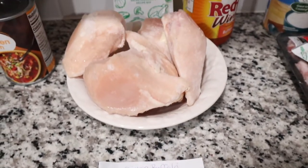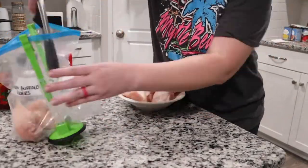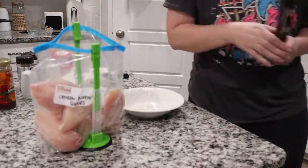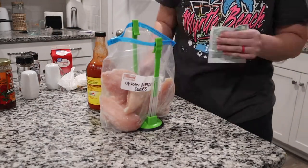Next up we have chicken buffalo sliders, and this one is actually in my crockpot as we speak. This one's also really simple — literally just chicken breast, Frank's Red Hot wing sauce, and a package of ranch seasoning.